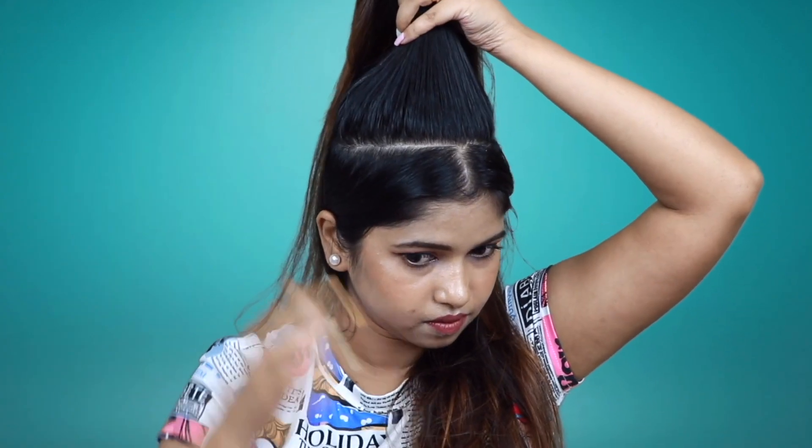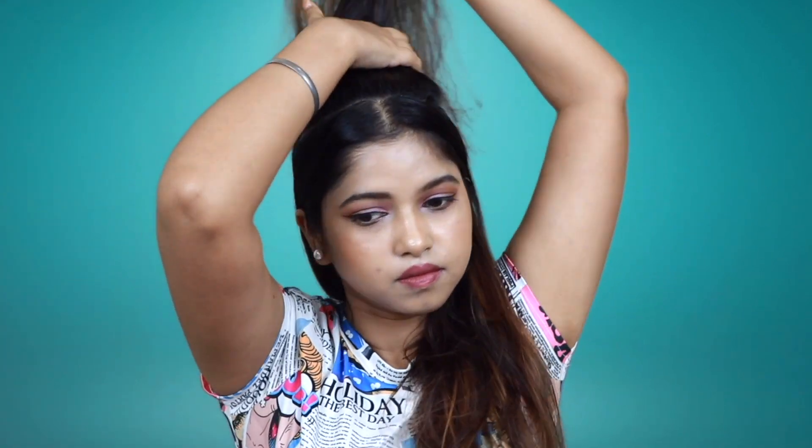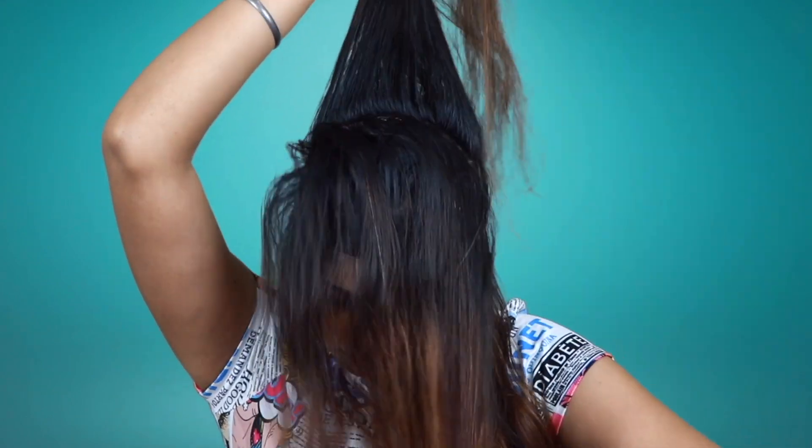First of all, separate your crown section hair, leave it for a little bit — leave it for bangs and flip. The rest of the hair is on one side, and take the crown section of the hair from this way and take it from this way.